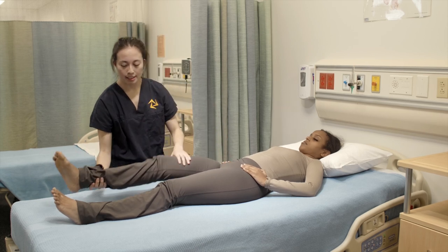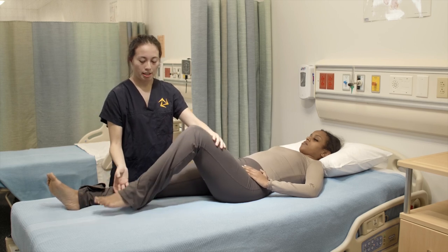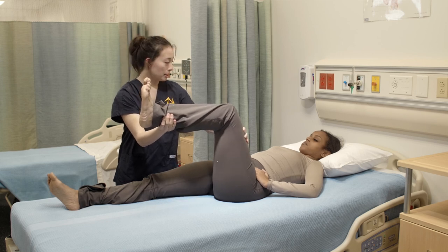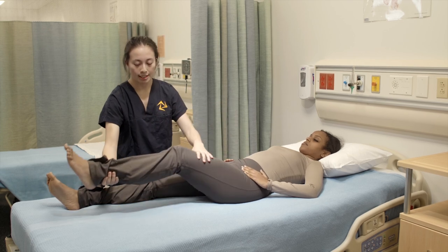Okay great. I'm gonna put your leg back down and we're gonna do the same thing but with your other leg. Lift your leg up and I'm gonna apply pressure again, you're gonna try to resist it. Go. Okay, and now I'm gonna put your leg back down again.